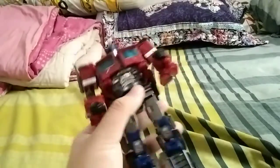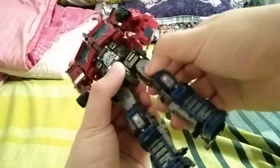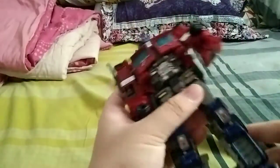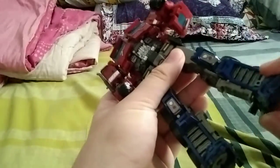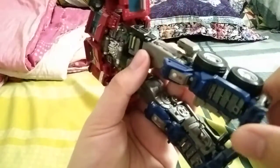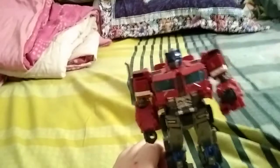There's a waist swivel — yes, finally a figure with a waist swivel! That's really nice. Then we've got thigh swivel, knee bends well over 90 degrees, can move out 90 degrees, and he's got ankle pivot. Articulation-wise it's really nice — I love this thing.